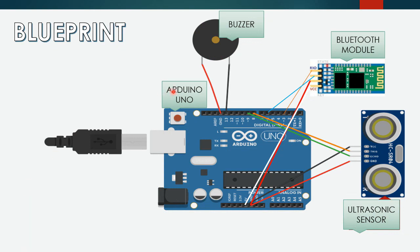The components which we will be using are: Arduino Uno, a buzzer, a Bluetooth module, and an ultrasonic sensor. The Bluetooth module will be used to connect with the app RGSE2 to give the additional features of our belt.